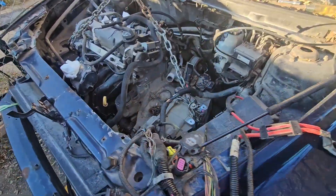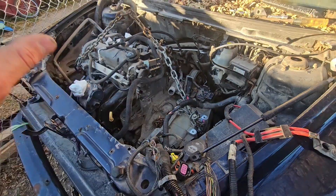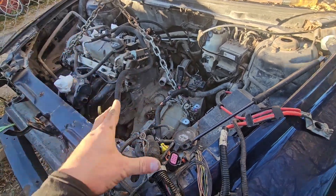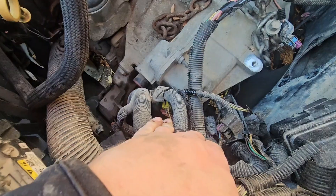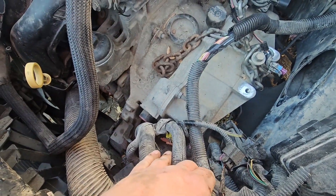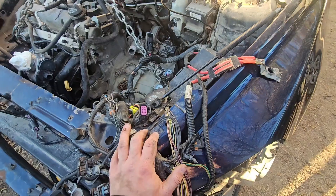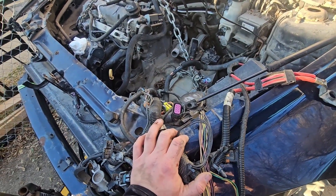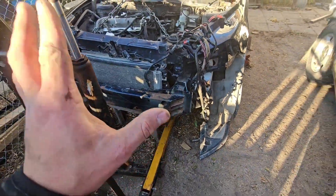There are four engine mounts — one up front, one in the back, one here, and one over there. The plan is just to get everything popped on and have it sit, because I'm missing a couple of lines and a few other things I have to sort out before I can get the whole engine wiring harness back on. There might be another video coming out, not 100% sure yet.